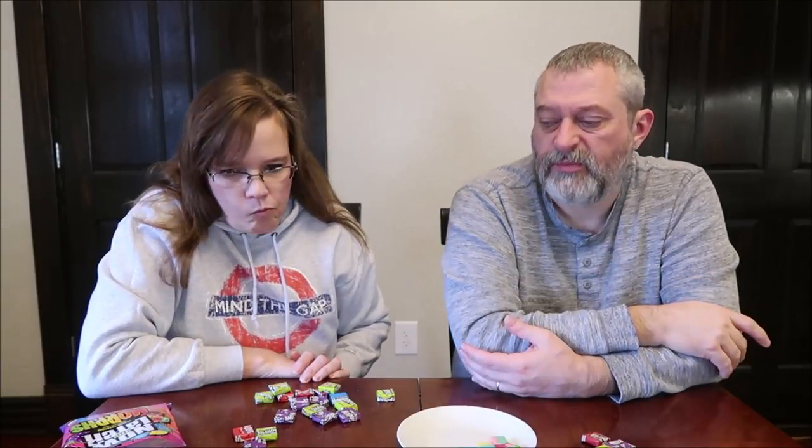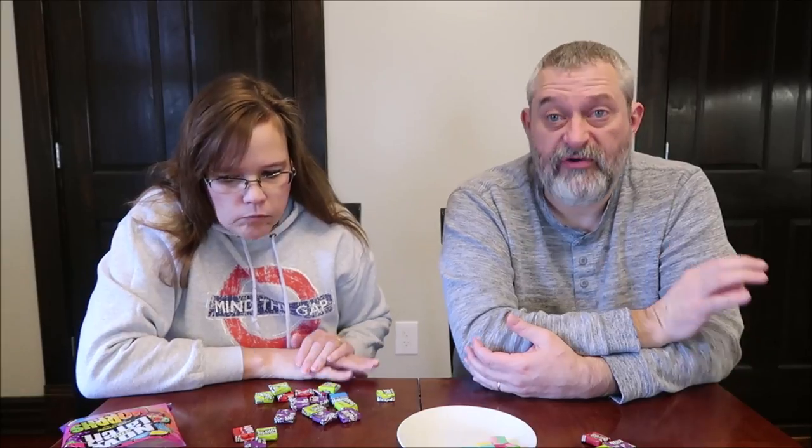I actually like the taste of the Starburst better. I definitely like the texture better. These are hard. I thought these were harder than them. It turns to green — the color changes to green in your mouth. The yellow and blue literally made green in my mouth. I thought it said color changes, but it says flavor changes. I almost all got lemon. I never got the blue, really.